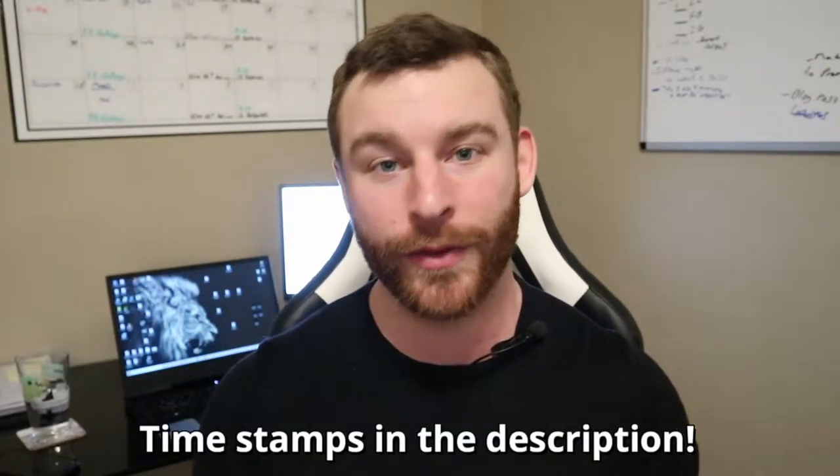Hey, what's going on everyone, it's Aaron from Amphit Coaching. Today I'm going to be showing you how to use your hands to track the portion sizes of your food intake so you can stay on top of your diet without the hassle of tracking every single thing you're eating. If you're new to the channel, I'm an online fat loss coach — I help people lose weight and get strong. Make sure to hit the subscribe button, and I'll put timestamps in the description so you can skip to different sections.